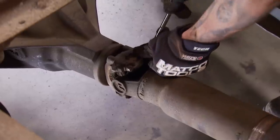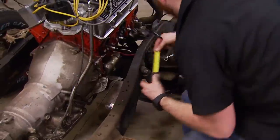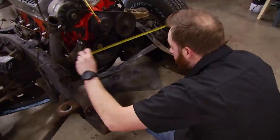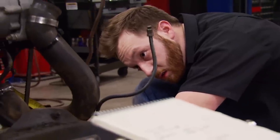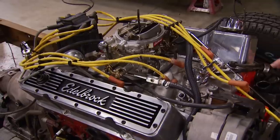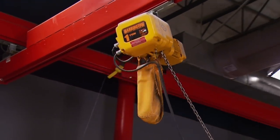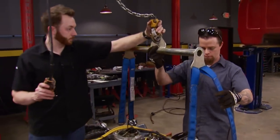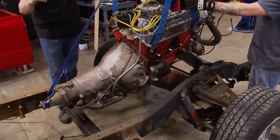Because our project involves an engine swap, we're taking time to make detailed notes about the engine's position within the frame so our new LT1 goes back in the same general place. We want the bell-housing flange to be in the same location front to back, and the crankshaft centerline to be the same height as the stock 350. Hopefully the new one will fit in the same exact place. Notes are an invaluable resource to refer back to later. With the data collected, the engine and transmission leave the C10 never to return.